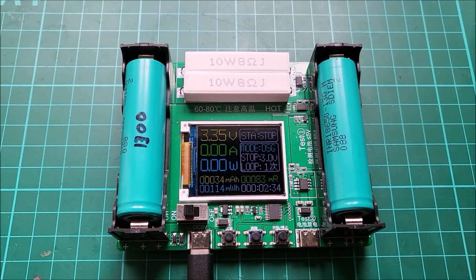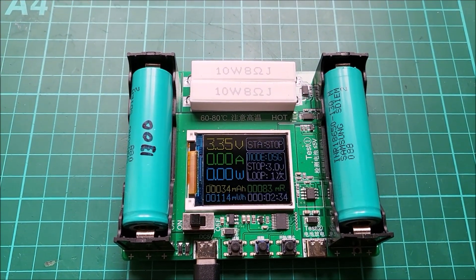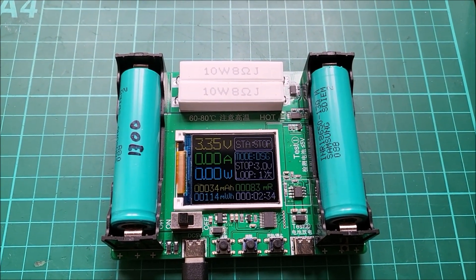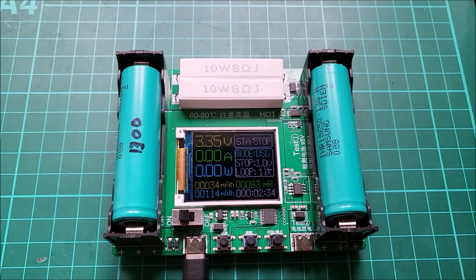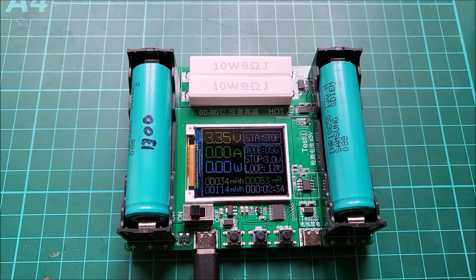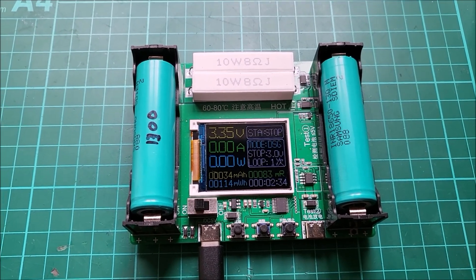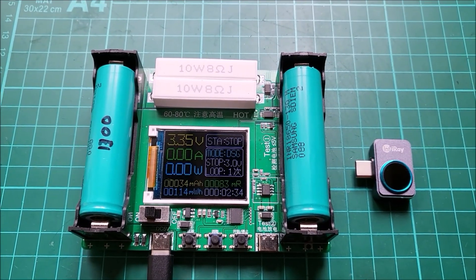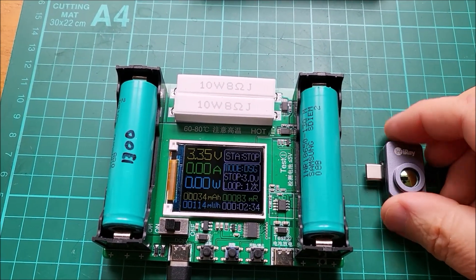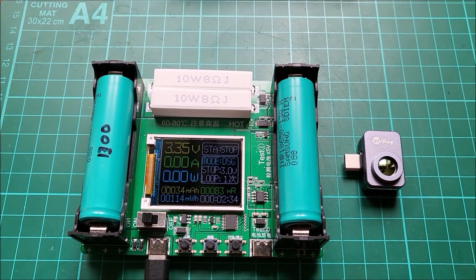Hello, let's take a look at this 18650 cell charger from the point of view of thermals — what gets hot and what doesn't. We'll have a look at this through the InfraRay P2 Pro thermal imaging camera. So thermal imaging camera at the ready, let's put the macro lens onto it, plug it into my phone and away we go.